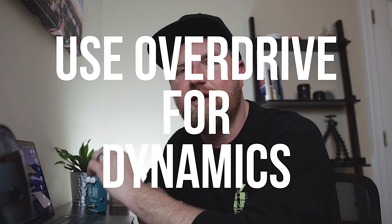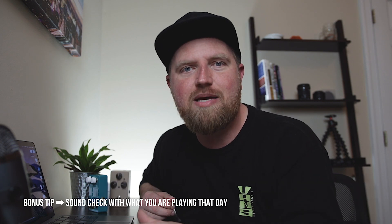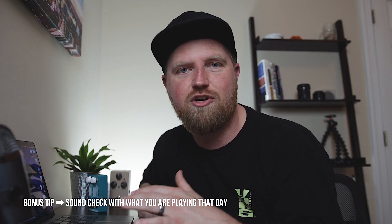The second way to use your overdrive pedal is to use it for dynamics. You can use it to stand out in the mix, like for a lead line or a solo. There are times in a song where the part you are playing is the focus, but not the whole song. If you stay at your loudest setting, the sound guy is going to turn you down where you belong, and then you will have nowhere to go when your part comes. And bonus tip — when you're doing soundcheck, play something that you're going to play that day. Give the sound tech samples of all the sounds you will be playing that day and at their correct volumes.